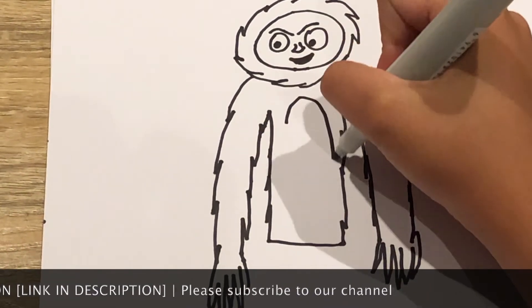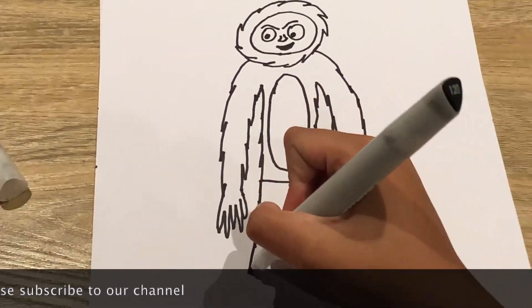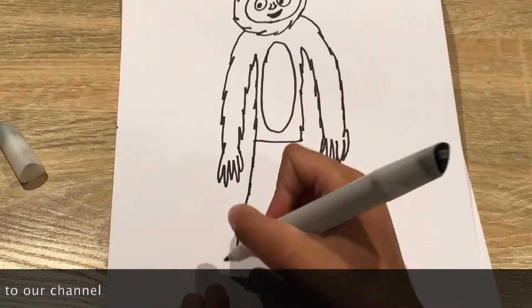Then you can do a little belly. And now for the feet, which will be like this.